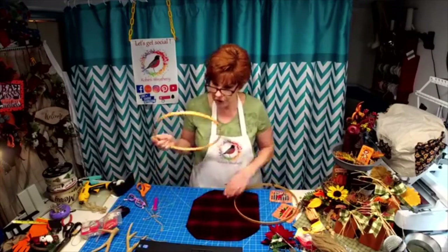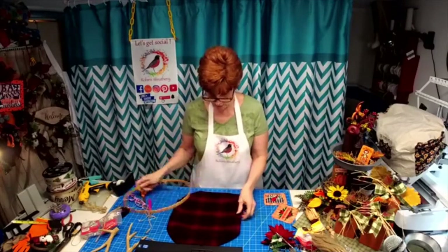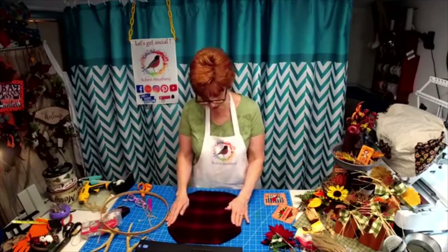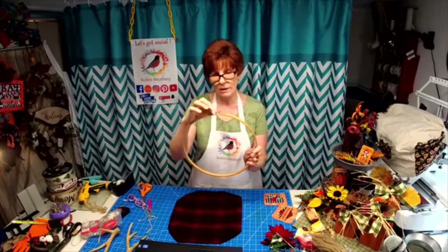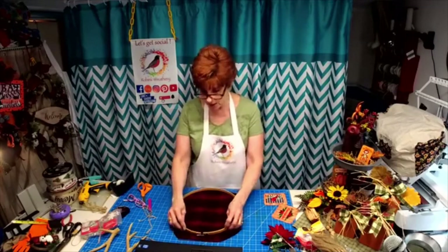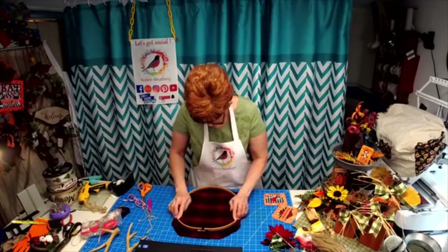What you're going to do is take the inner hoop and drop it over top of that. Find the center, because this fabric has a design on it that's striped, checked, plaid, whatever. You want to make sure that your little adjustable part is kind of centered. You don't want it to look off kilter.